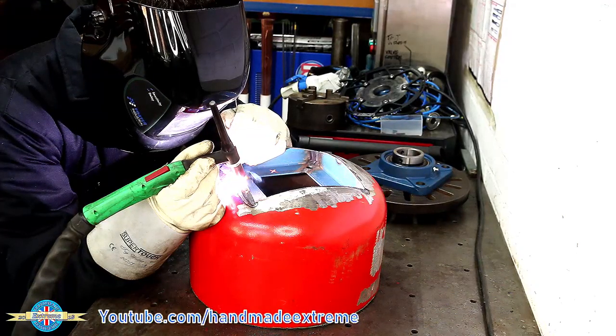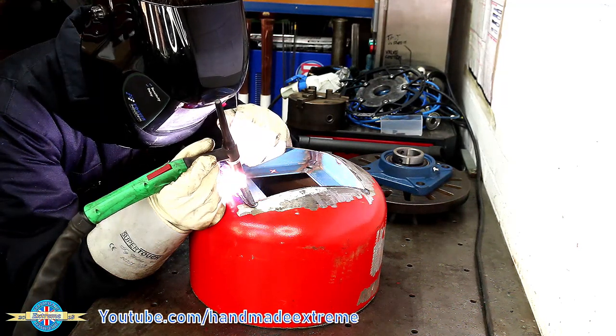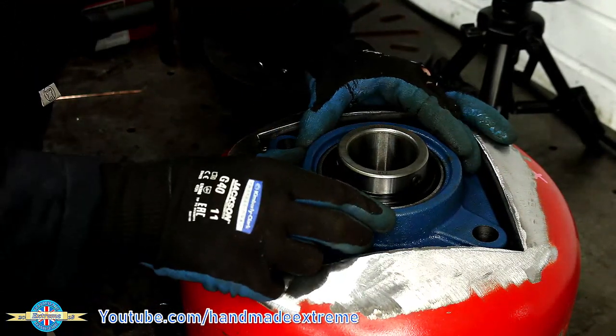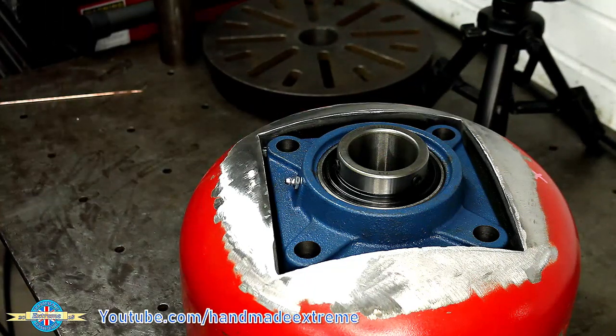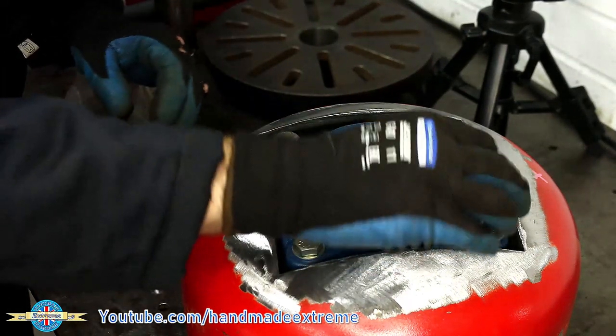Then go along and do the pretty tedious job of fully welding it with the TIG — a MIG welder at this point would have just been so much faster. A nice little arc shot for you guys there, always a little bit tricky to get. There it is all smoothed off and the bearing just sits in the top like that. I'm really liking this nice curved top, I think that's going to look really nice.